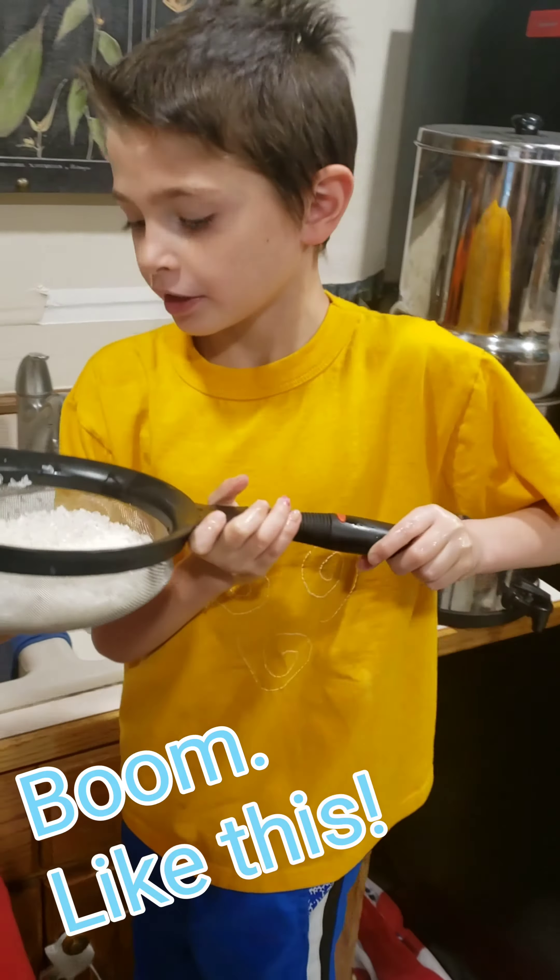We are going to add some vegetables. I have chosen some veggies. It is going to be some jalapenos, celery, green onion, and some carrots. So let's get chopping.